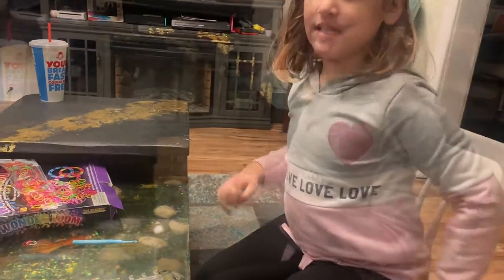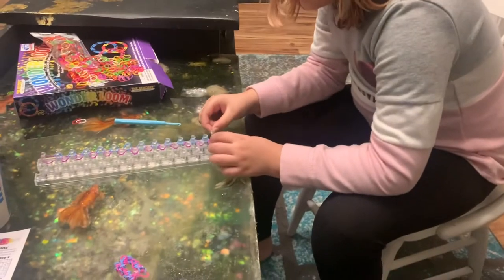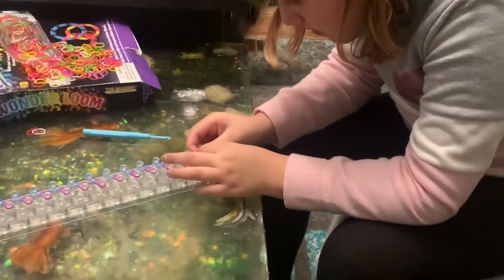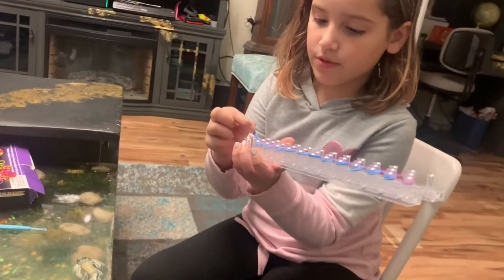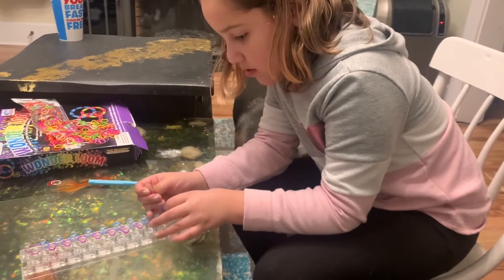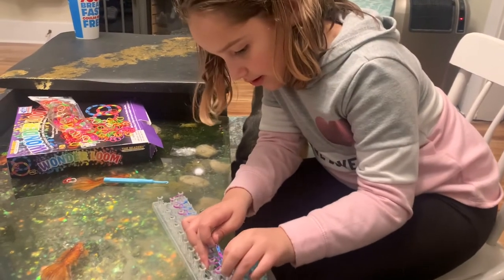Now for the third step — you get a C clip, it's very small and clear, and you have to take this and there's like a little opening, a very small opening in it, and then you have to try to get both of these parts of the RoboBands inside of it. So now the C clip is in and then you're just supposed to pull it like this, and all of them are supposed to come out, and you could use your other hand to help pull it so that it doesn't break or anything.